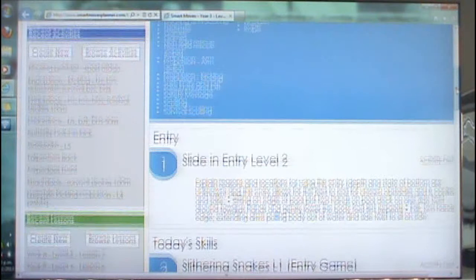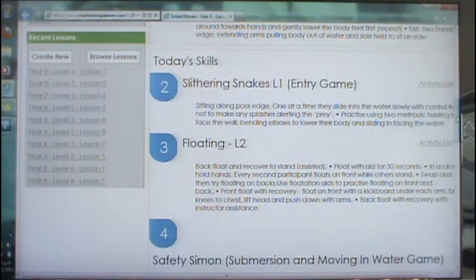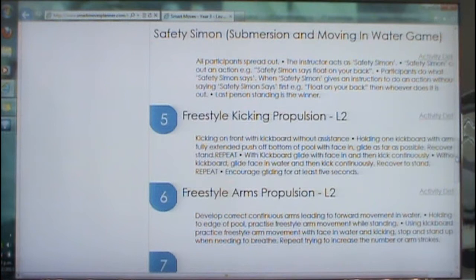The lesson always has a safe entry. The main activity block is today's skills. Then there's survival skills and a safety message at the bottom. Within these lesson plans there are a lot of activities as well as games. The reason why we did this is because if you've got a group or a whole class full of boys, they're not wanting to learn structured activities — they're going to learn by playing games.